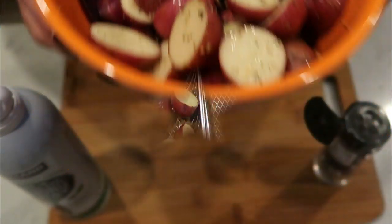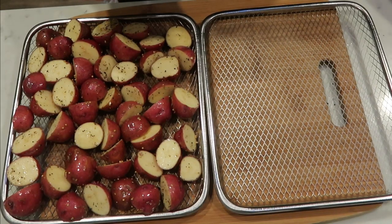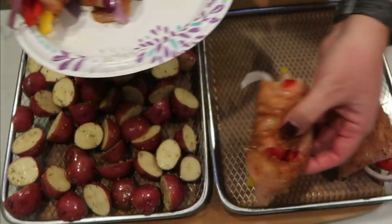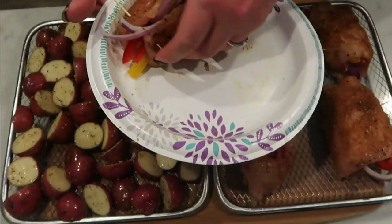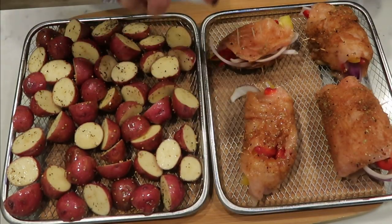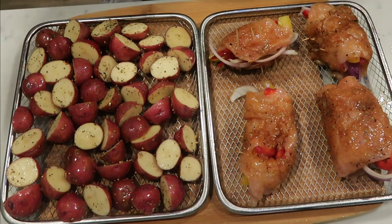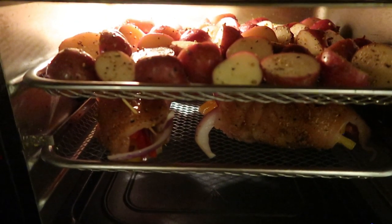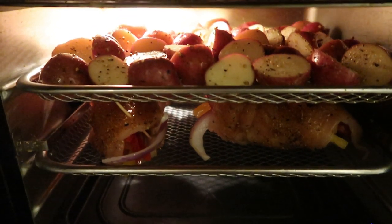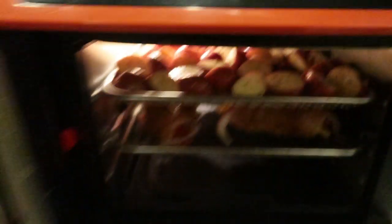Don't these potatoes look delish? I added my potatoes here to this tray and on the other tray I'm going to go ahead and add my pieces of chicken, laying them out evenly. I want to spray my chicken with nonstick cooking spray because it just helps it brown up and not stick to the pan. Everything's in the air fryer — potatoes on the top, chicken on the bottom, that way the chicken doesn't drip onto the potatoes. About halfway through, I will be rotating these — putting the chicken on the top and the potatoes on the bottom.